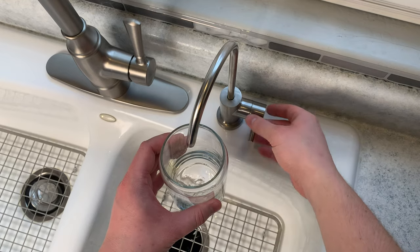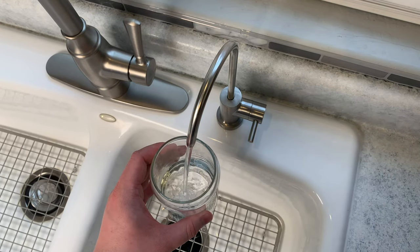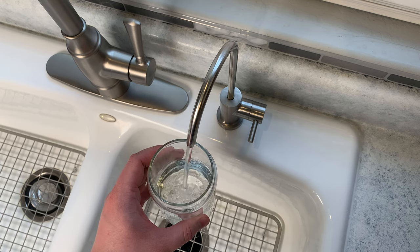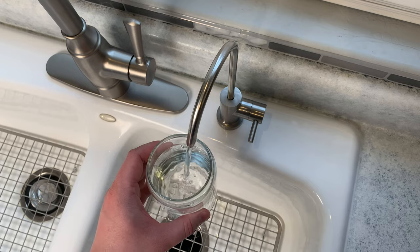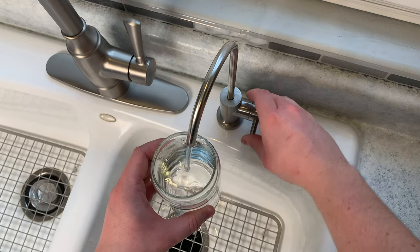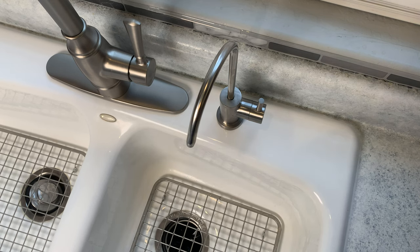One final suggestion: if the filter has been sitting for a significant period of time, I suggest running it for 15 to 30 seconds to flush the filters. I noticed that after sitting overnight, the TDS levels will spike when the filter is first turned on and then drop down to a low level. I think this is a side effect of the system's high efficiency — other RO systems continuously flush themselves, thereby wasting a ton of water. Thank you for watching.